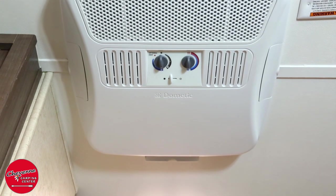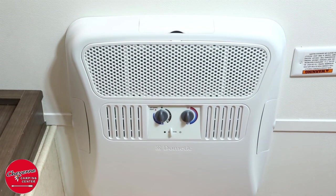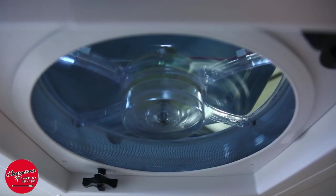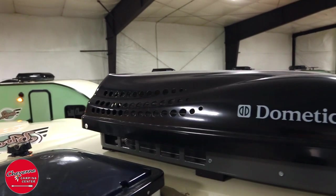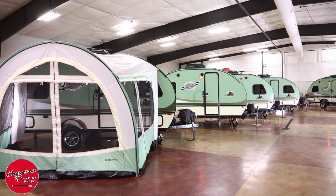The R-Pod is equipped with two ways to keep you cool. When you just need to circulate air, the 3-speed Fantastic Fan is the perfect choice and operates on 12-volt power. When you need more cooling, the 13,500 BTU air conditioner will cool your R-Pod fast, even on the hottest summer day.